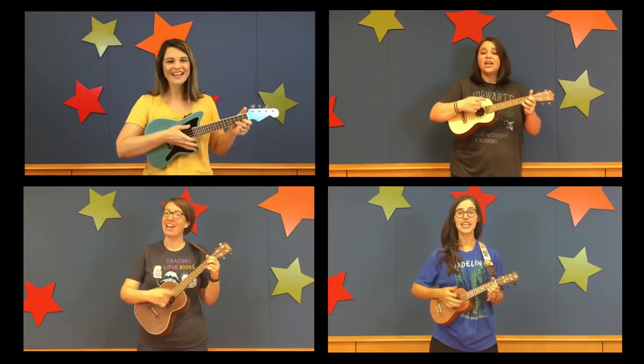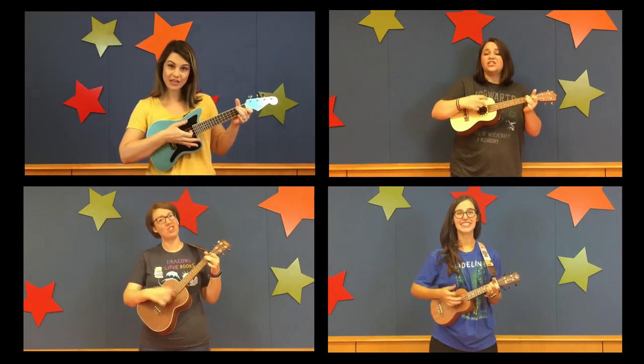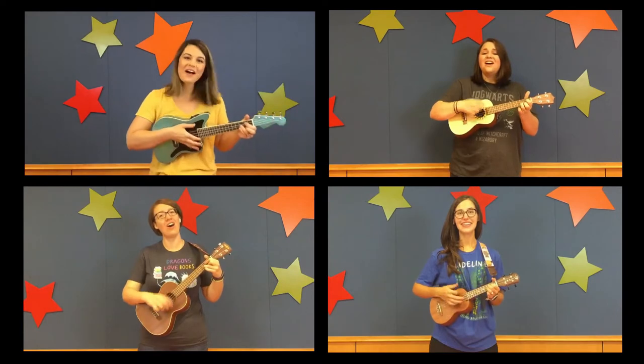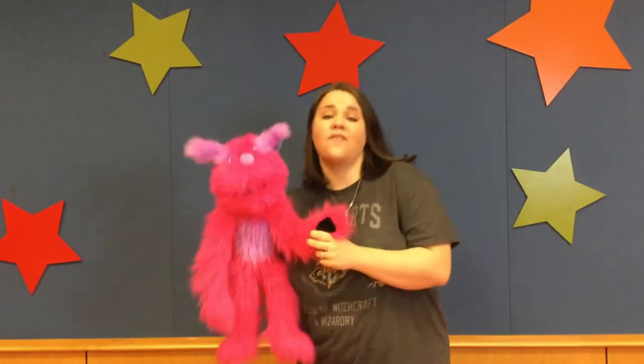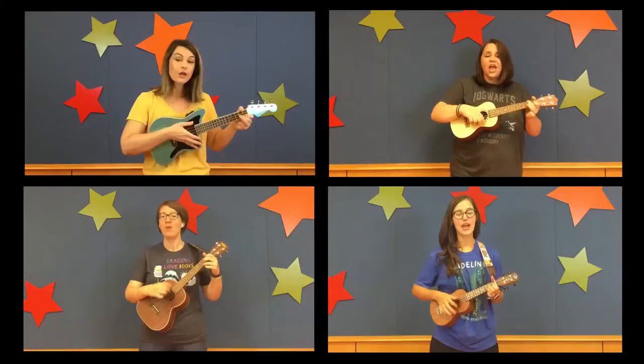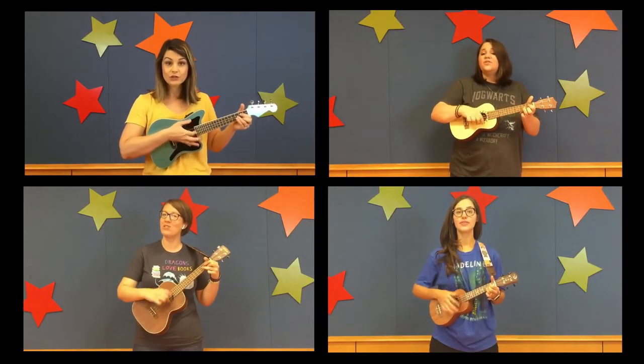You're movin' and shakin', you're movin' and shakin', movin' and shakin' and movin' all day long. Movin' and shakin', you're movin' and shakin', movin' and shakin' and groovin' to this song. Ready? 1, 2, 3, 4, 5, 6, 7, 8.